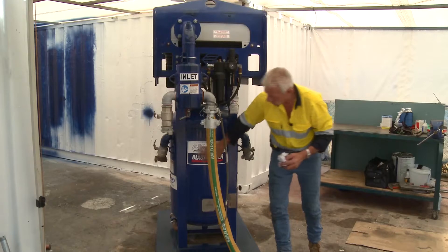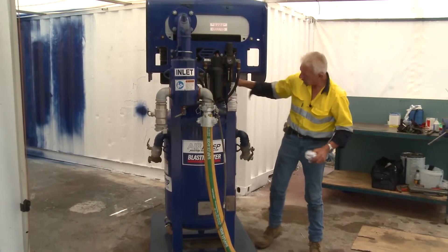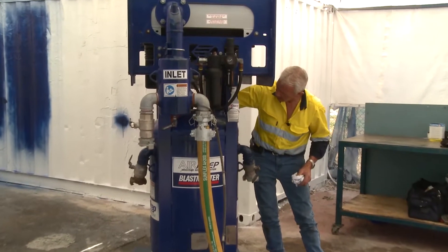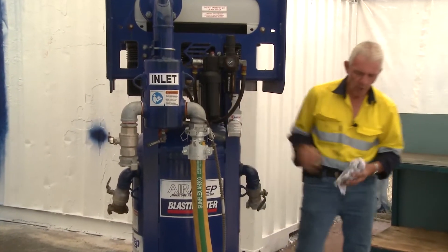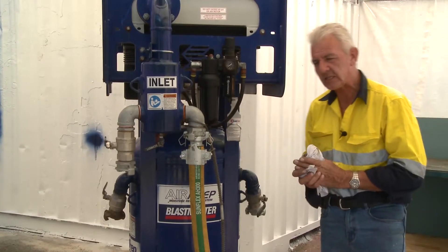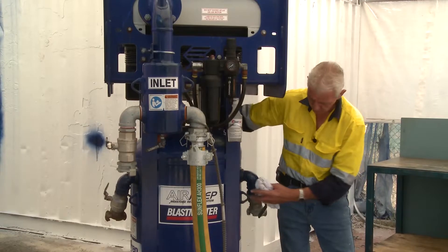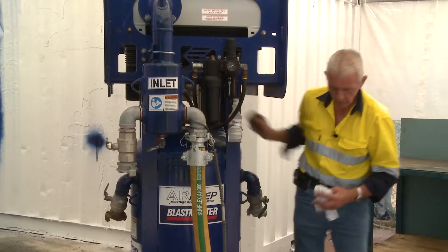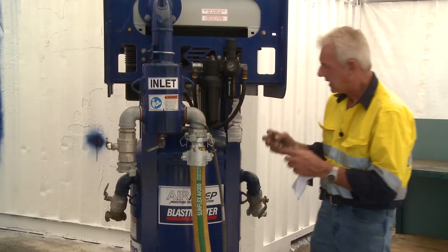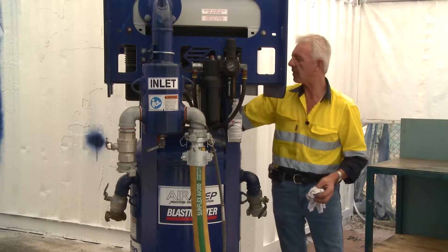With any pressure vessel there must be a relief valve. On this particular unit, the relief valve is over the back. It can be compromised by moisture and so forth, so it's serviced every 12 months. Because it's a brass housing, with no air in the unit it will be removed from the top of the vessel, inspected, cleaned, seats checked, and replaced.